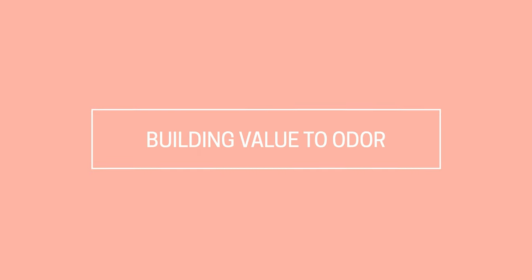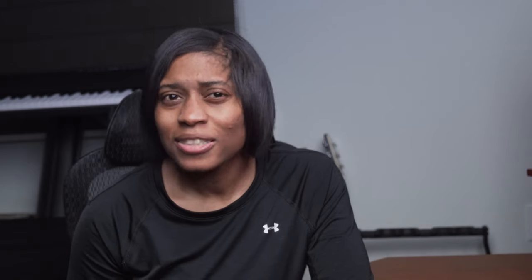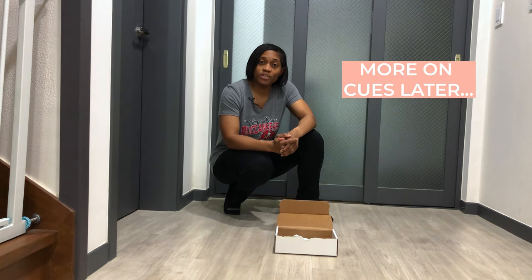As with most canine scent work, let's talk about building value to odor. I'm going to place the scented sock in a container and reward the dog for placing his nose on the sock with my scent — this is the foundation. I have my scent placed on the sock inside the box. I'm going to place a treat inside the box along with the sock, then give him his cue — which is different from when we normally search for essential oils — and have him gain the association that finding this scent is exactly what I'm asking him to do. Let's demonstrate that now with my German Shepherd, Disney.